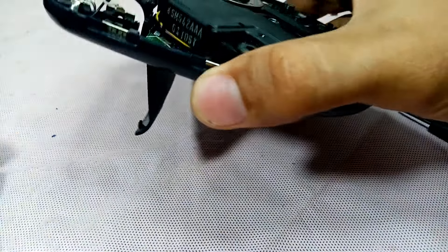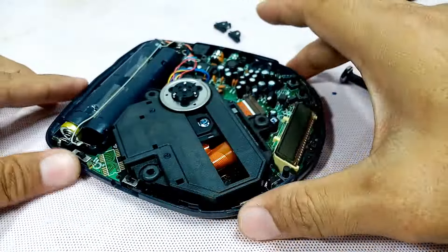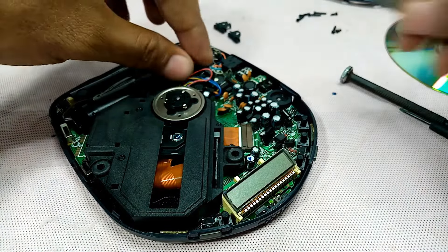I'm going to put back the battery. Let's check again — hope this one will work now.